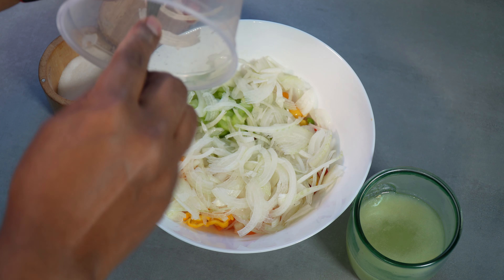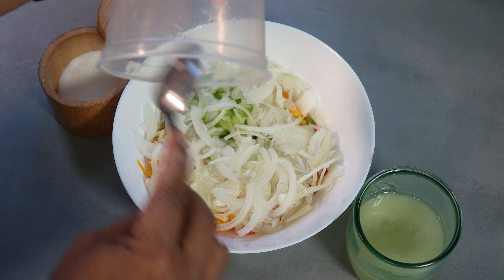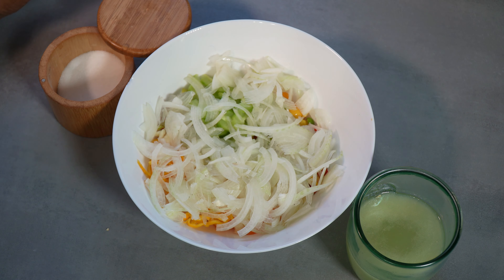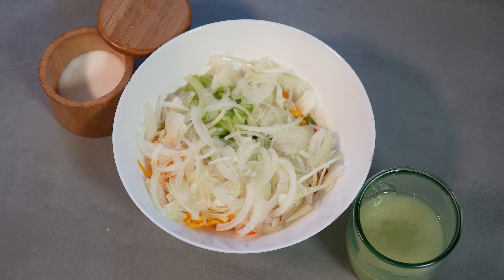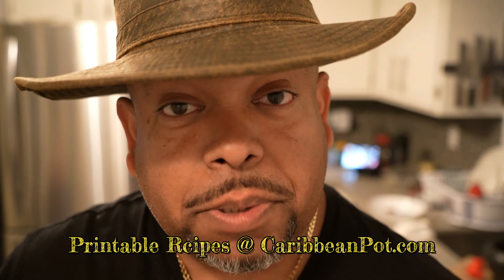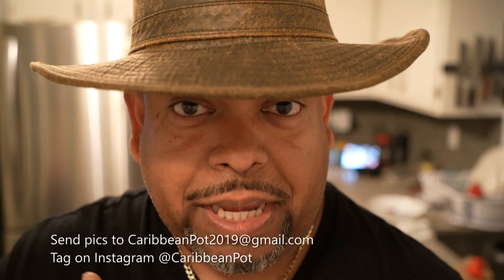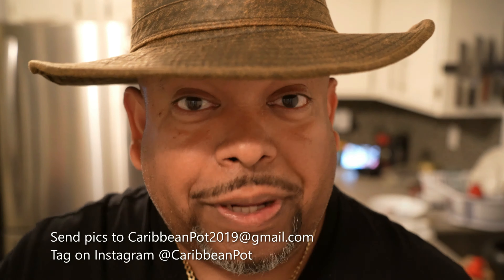I'm gonna spread it out, and then sprinkle my salt throughout the entire thing. Sprinkling the salt is gonna take some of that rawness out of the onion. If you wanted to, you can sprinkle the salt and hold off on adding the lemon juice — but for the video's sake we're gonna run through everything and then give it a mix. If you enjoy this recipe I'd really appreciate it if you hit subscribe and click that bell notification.